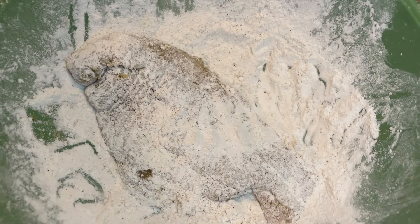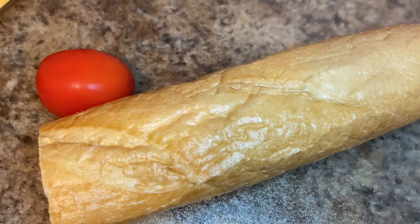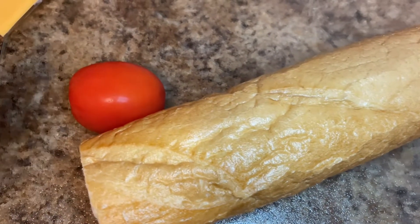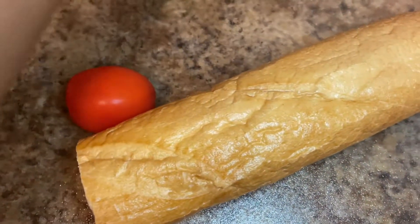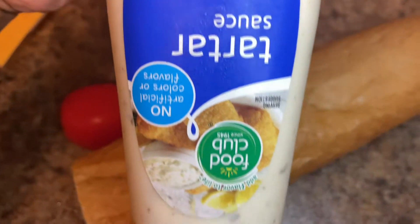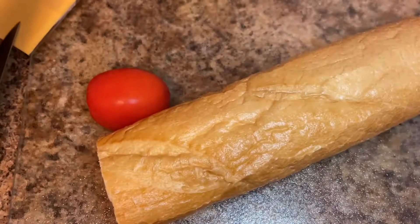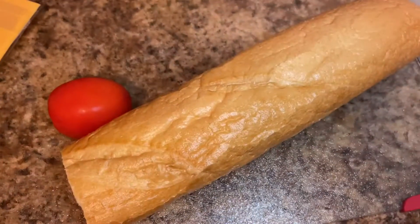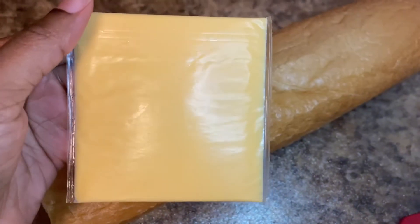I'll be right back once I clean off this tray. Let's get into what we put on the sub bread. So I got my sub bread — make sure you get your sub bread fresh from the bakery. I got a tomato, some mayo, some tartar sauce (this is the best one), some ketchup, some yellow mustard, some pickles, and a slice of cheese.